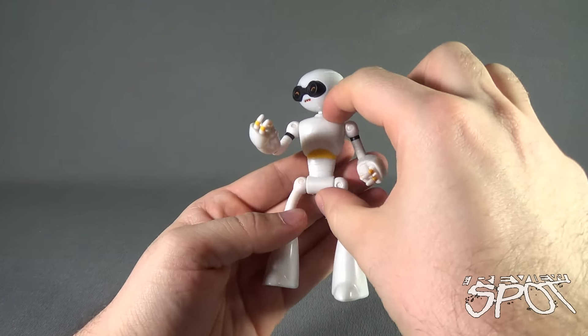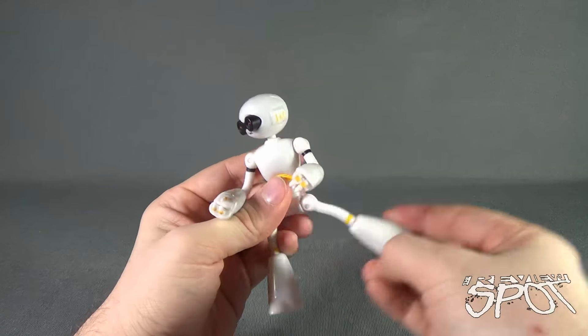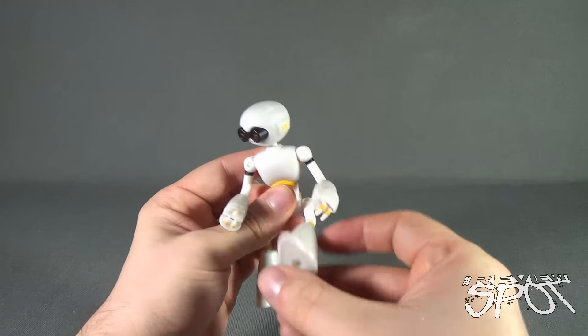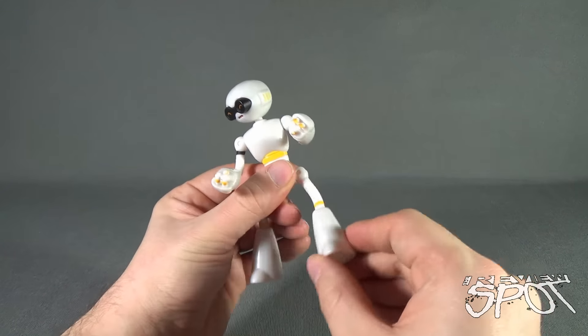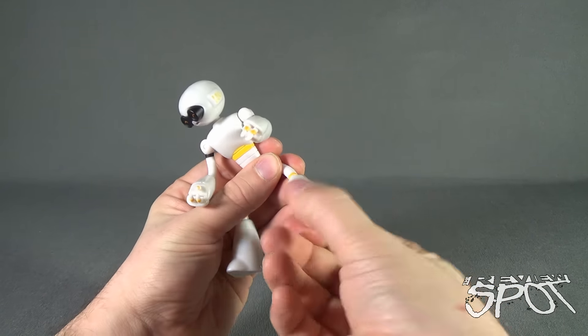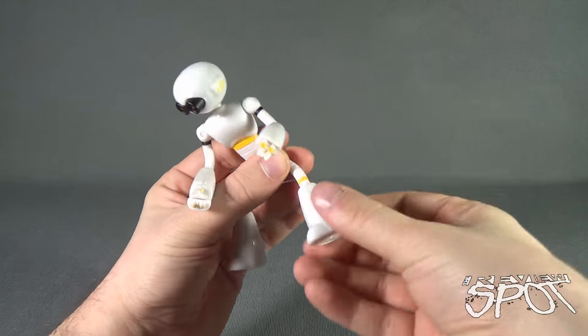He has no articulation or posability in the waist or really in the torso area. Legs have the same sort of flexibility that the arms have, which is quite nice. I do worry that maybe these might get loose over time and the legs start giving way. He also has a rotational point in the lower boot/foot area.